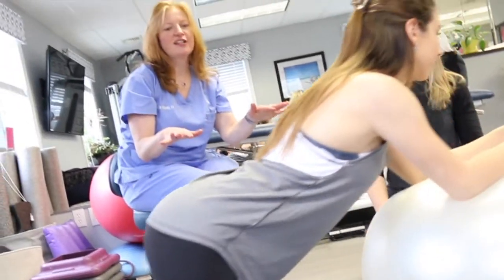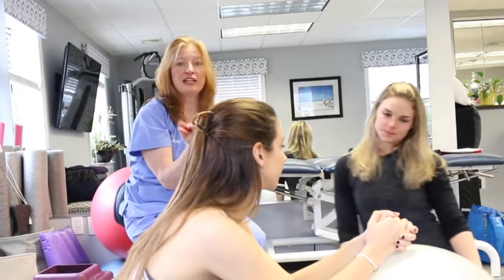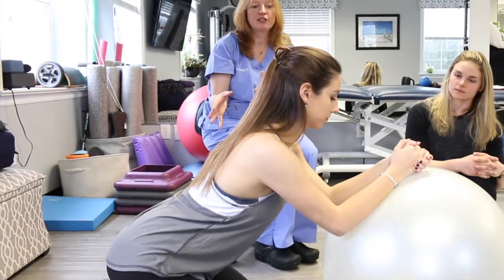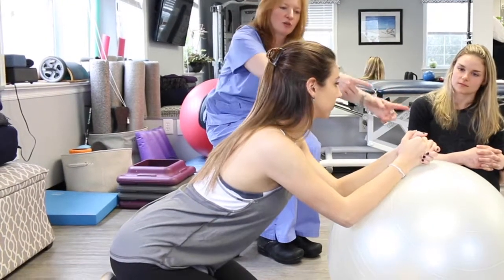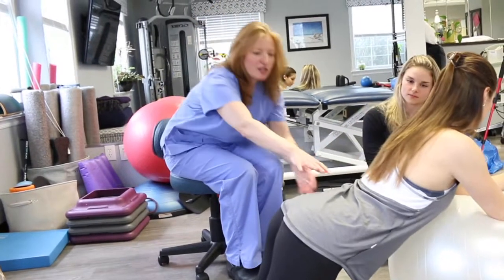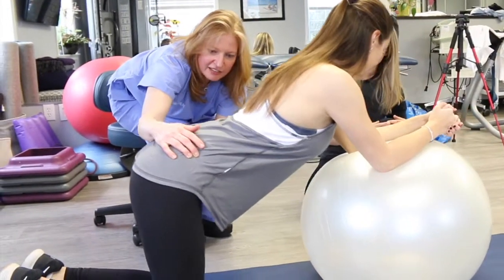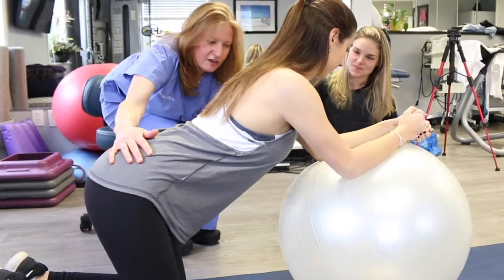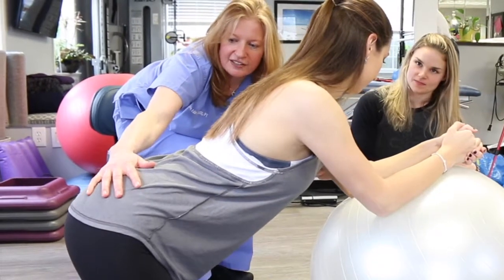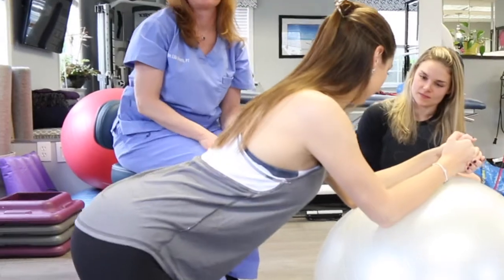Wherever you are in an exercise, you can just hold that activity — that would be one part of the progression. Then once you're able to establish that, you add the movement where you're rolling forward. Where she can't stabilize anymore because she already has too much curve, we move her back. So she'd only be able to roll from here to here, and that would be her exercise. That's our modification for this PT gym exercise.